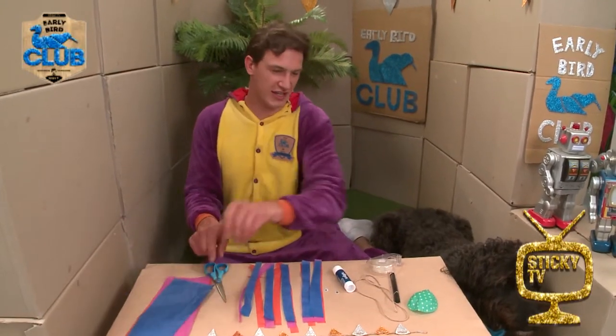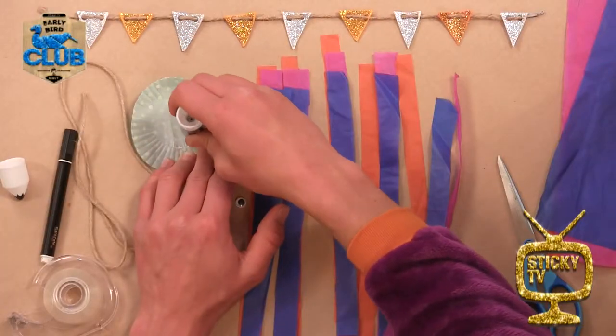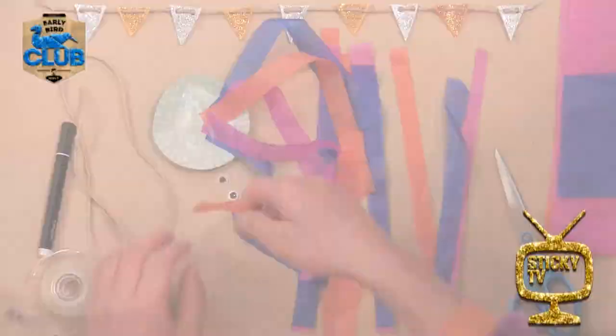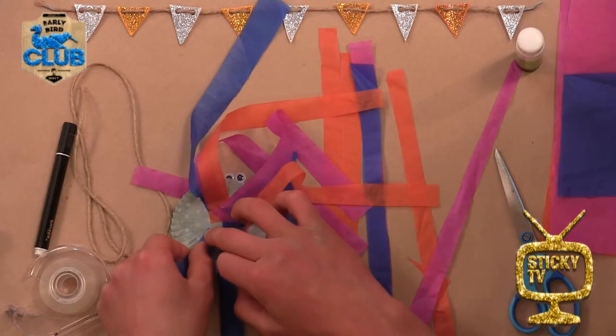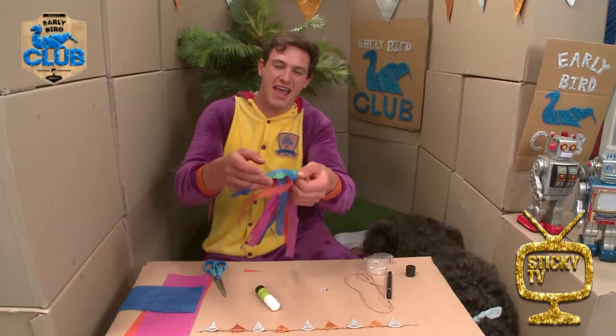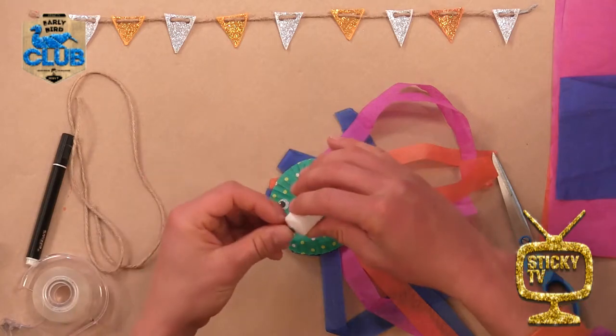Alright, let's rock along! Now take your paper cupcake case, put some glue on the underside, and then stick your streamers to it. Oh yeah! My jellyfish has tentacles, and now I'm going to glue on the eyes and draw on some eyebrows.